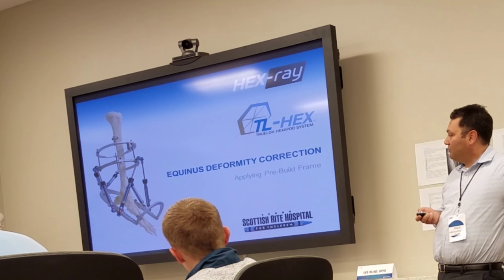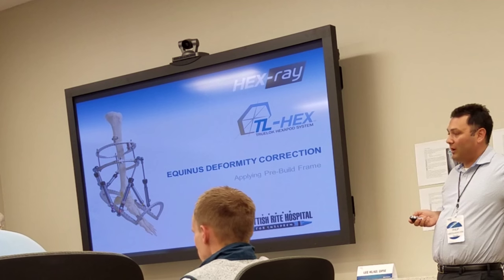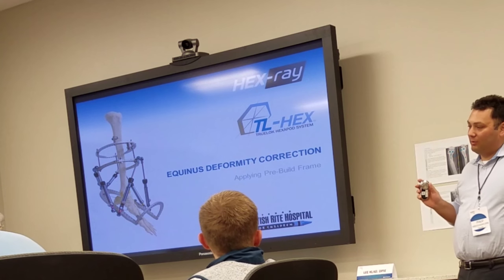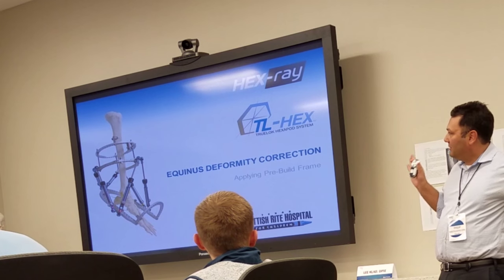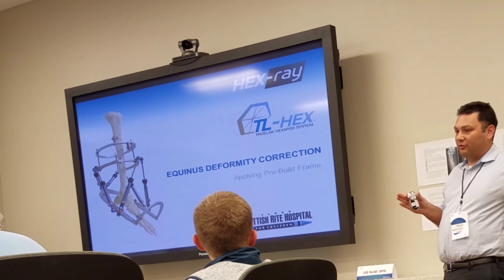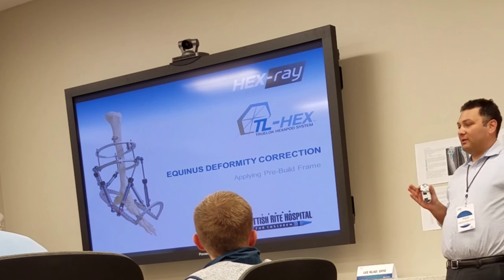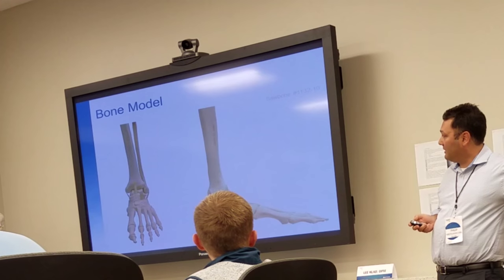As we move forward, you'll see the other big challenge: measuring the Equinus. While everybody's used to measuring Equinus one way, for the TL-Hex and the HexRay, you have to really train the surgeon that the Equinus measurement is not your typical foot-to-leg measurement, and we'll get to that in a second.